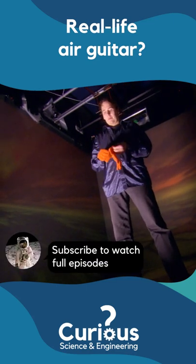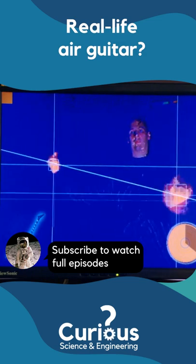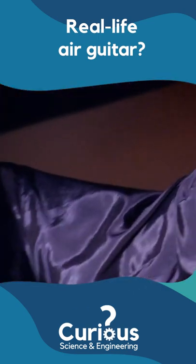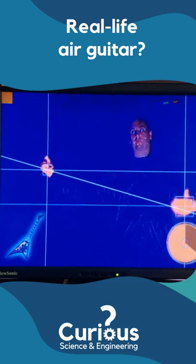Welcome now to the wireless air guitar. The idea is that a camera tracks the movement of your hands and then works out their position against a virtual guitar in its memory. The closer your hands are together, the higher the notes.